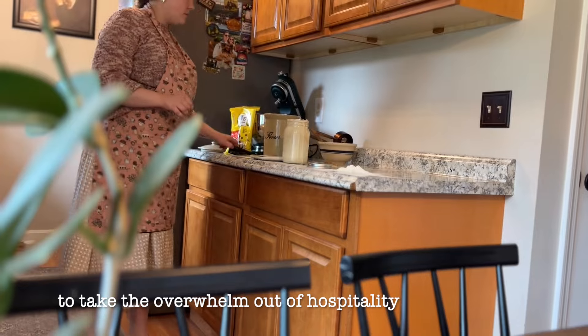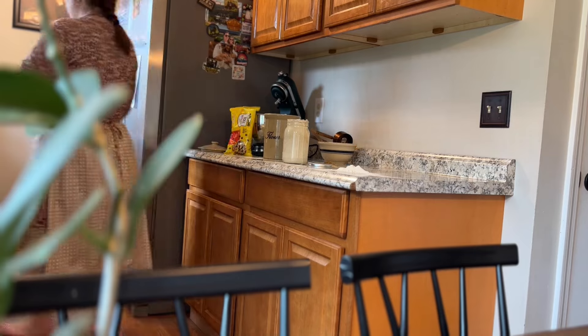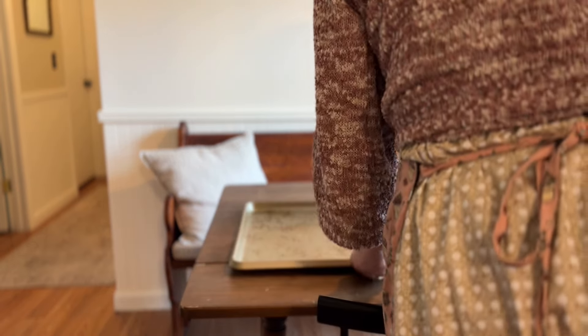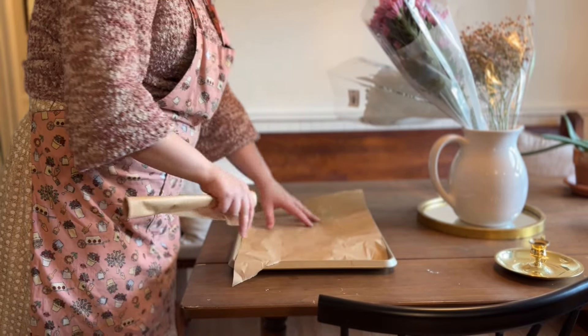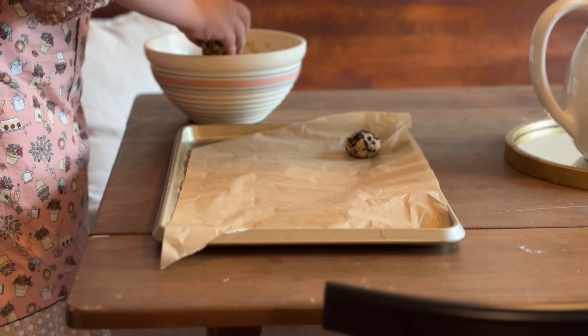Another thing I did this day for meal prep is some hard-boiled eggs. These are a great source of protein. I'm really trying to be mindful of what I'm consuming, so having hard-boiled eggs in the fridge is a great source of protein. I like to take advantage of that if I have a day where I can do some extra prep.